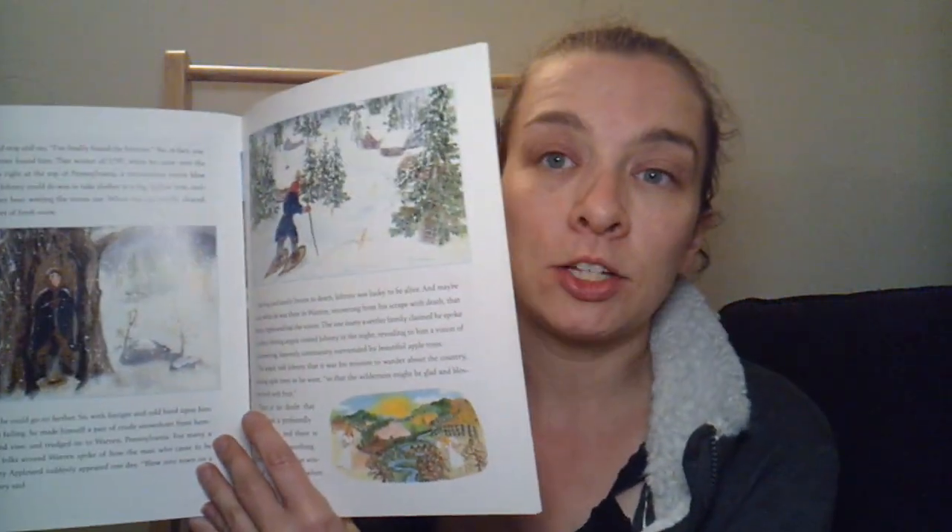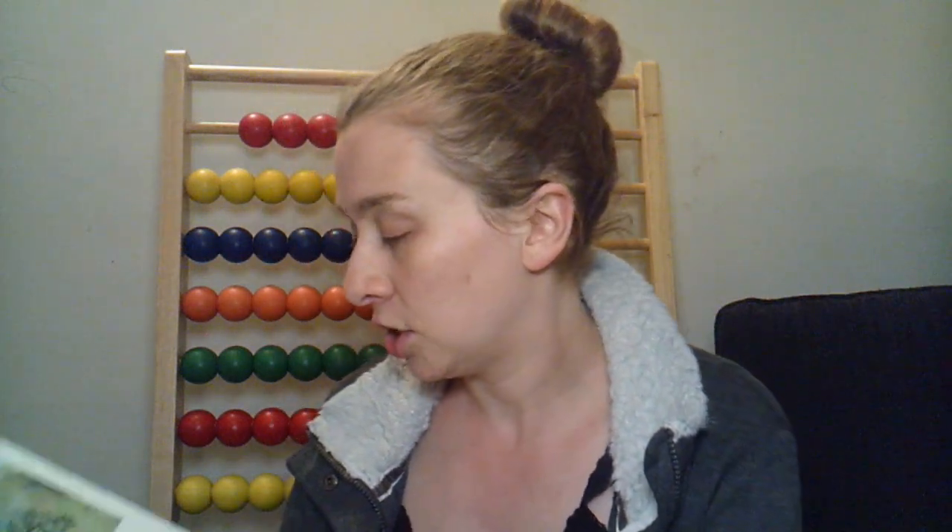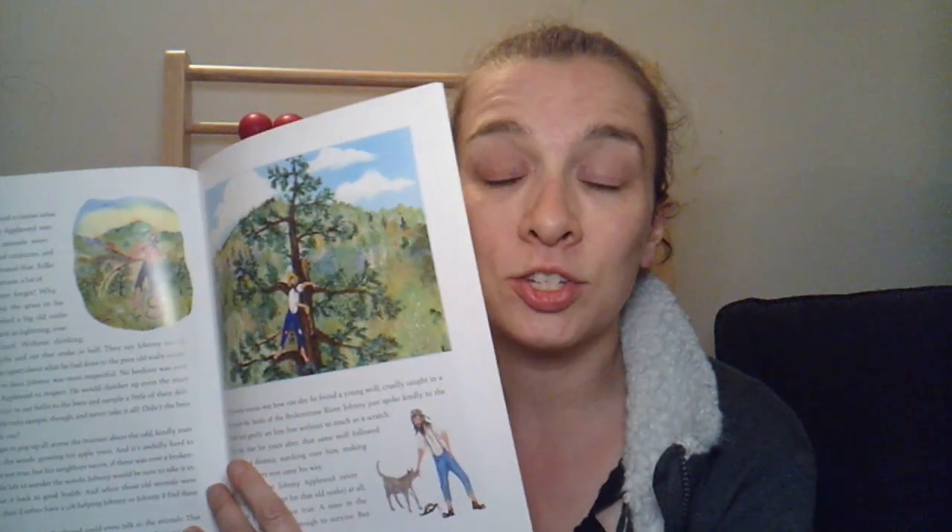However, we read about Johnny Appleseed, and as a Canadian, I never learned much about Johnny Appleseed growing up — it just isn't something taught in the Canadian curriculum, at least when I went to school. So we really enjoyed this book. It was a much longer book, meant to be read over several days, but the illustrations were beautiful and the story was wonderful.